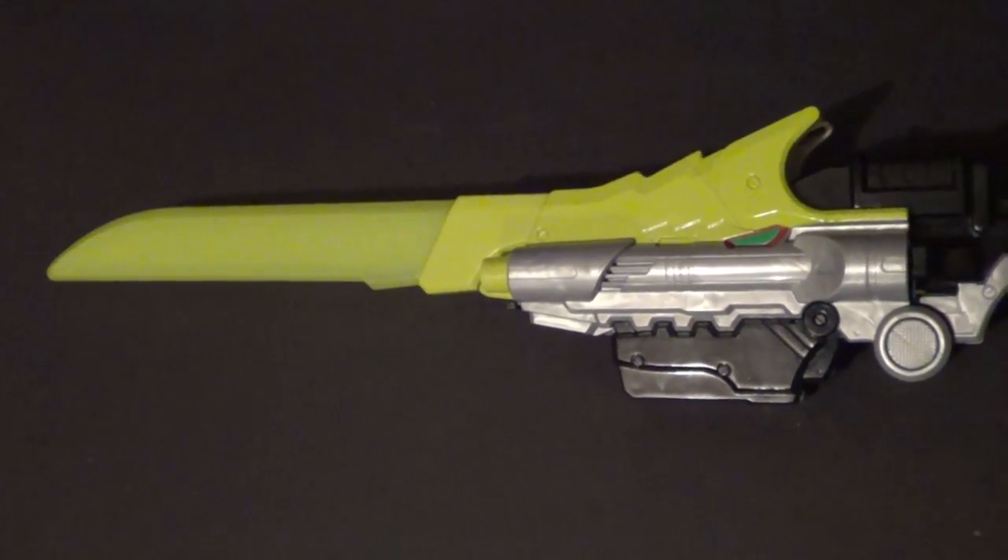Now here's a size comparison of the two weapons you've seen so far. Pretty cool. Here it is with a bladed weapon this time from the Legacy line — it's the Legacy Dragon Dagger. And lastly, one of my all-time favorite collectibles: the Legacy Saba Sword.